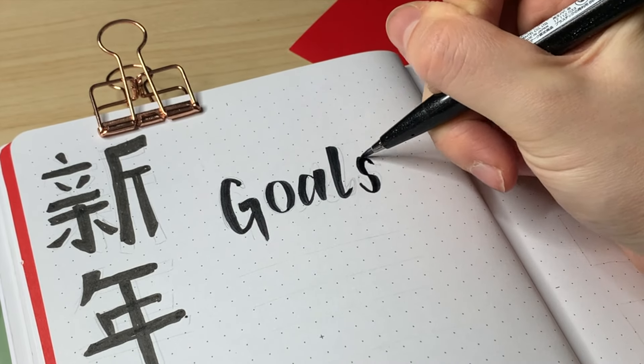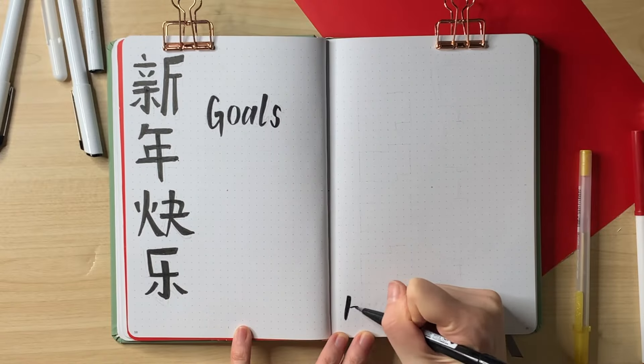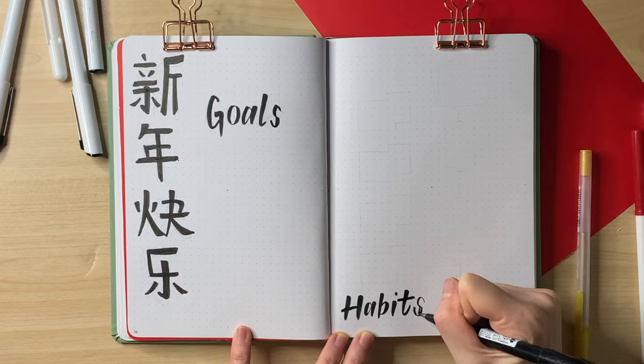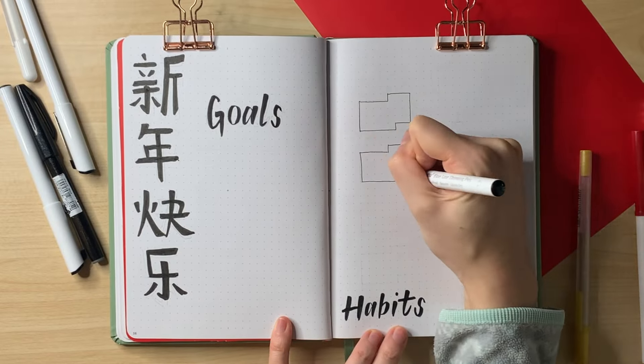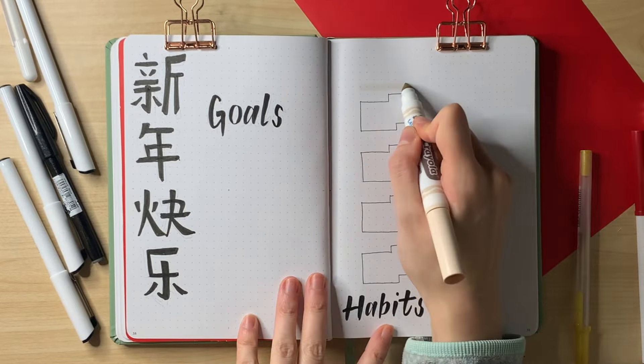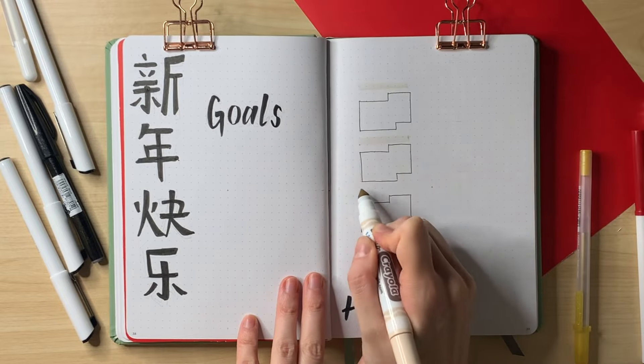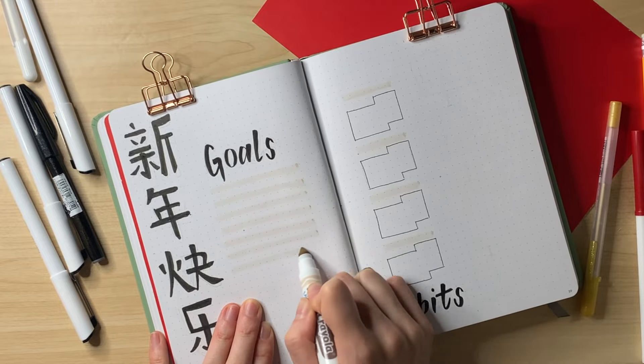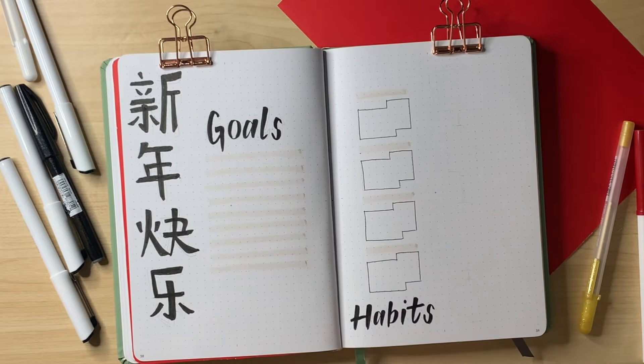I have to say, I can't actually read or write Chinese — I can only speak. I do happen to know how to write 'Happy New Year,' and I Googled it to double-check before writing it here. On the left it says 'xīn nián kuài lè,' which literally translates to 'Happy New Year.'